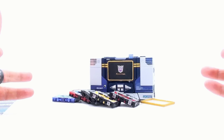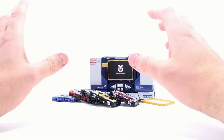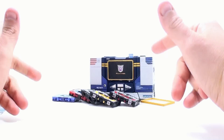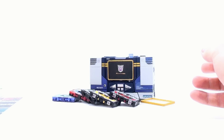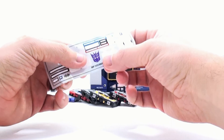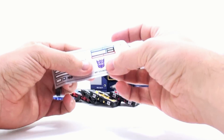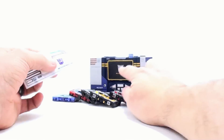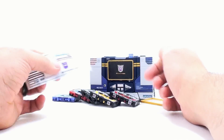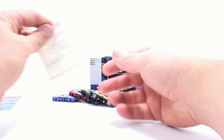Here we have all the stickers done, and Soundwave transformed into his cassette player mode. As I mentioned, with any Repro label sets, all of the stickers are obviously optional. One thing you're going to notice is that he does come with an extra Decepticon logo, which is really kind of designed to go over that. Maybe people would like having a silver outline as opposed to the white outline. You also have two different eyes.